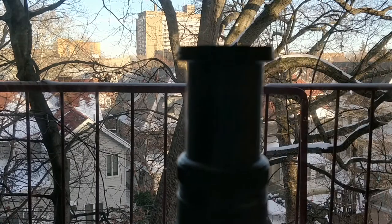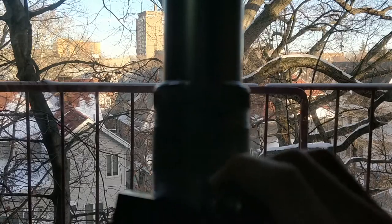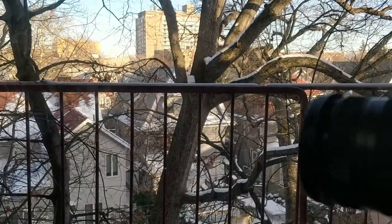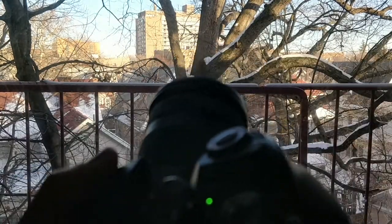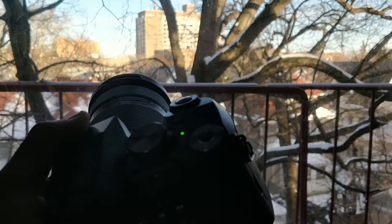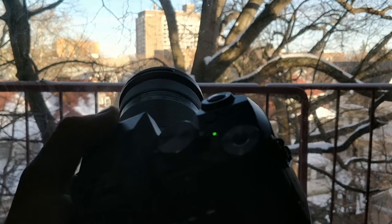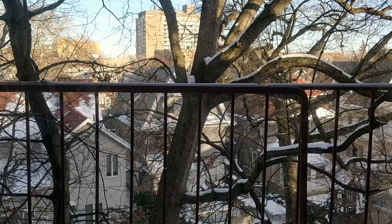One of the downsides of this lens is when you're fully zoomed in it has this long, weird-looking shape. When it's not zoomed in, you do get a bigger lens, which in a way looks more intimidating — as a photographer you can say you have a more professional-looking camera. Anyone who doesn't know cameras thinks bigger means better, but that's not necessarily the case.